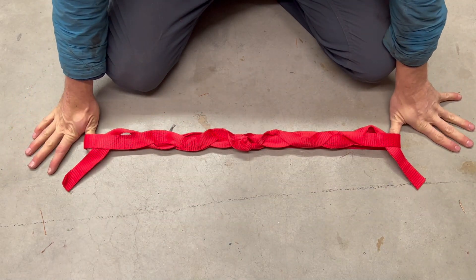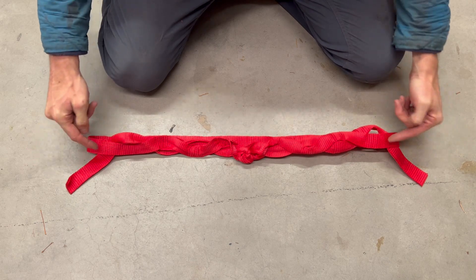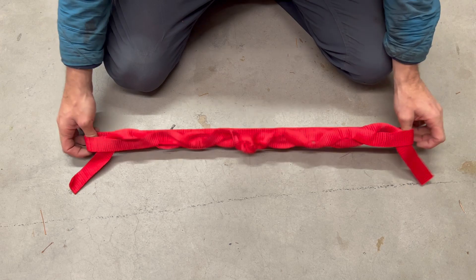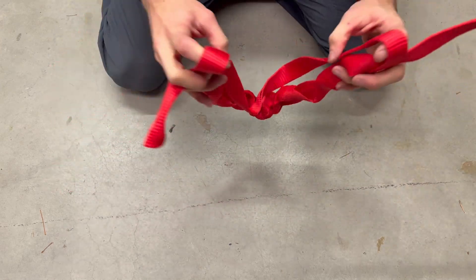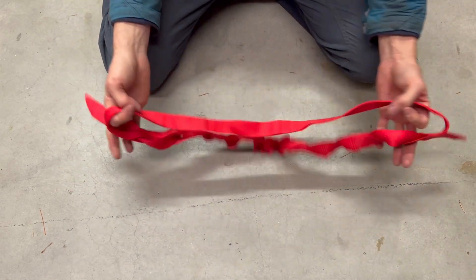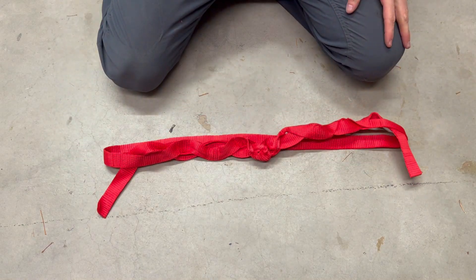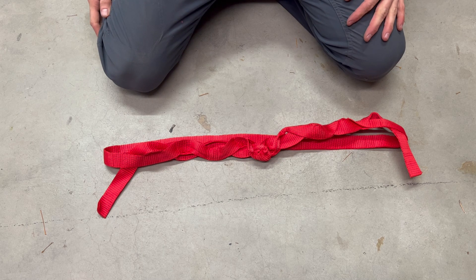You barely have enough with a 2.5m sling, so with a longer sling you'll obviously have more room beyond the last tuck. You can use this in a basketed configuration or sliding X — it's very, very strong. That's how you do a grog loop with the adjustables; let me know if you have any questions.